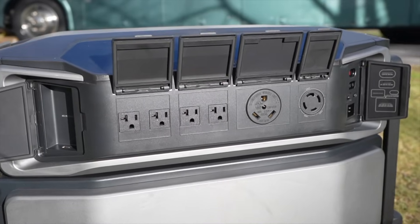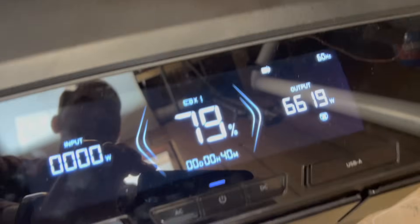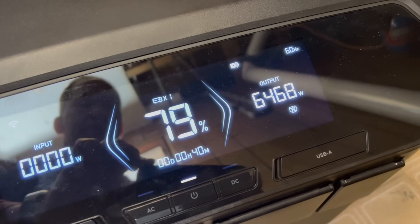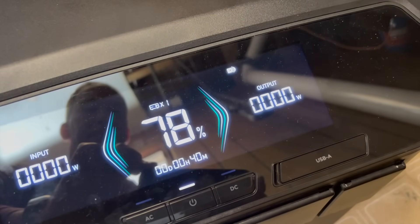On the output side, you can get up to 7,200 watts, but you're limited to 30 amps per phase. In my test, I pushed it past the 30-amp limit on one of the 120-volt phases and the inverter peaked at 6,700 watts before going into overload.